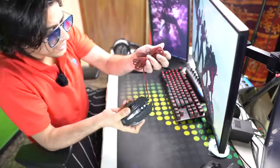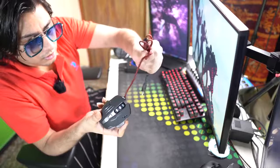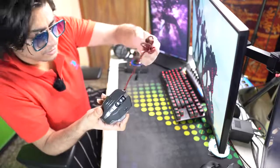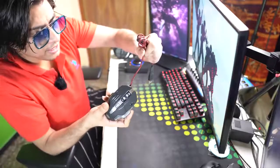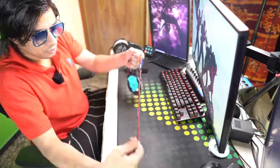Let's connect it. If you talk about the wire, this is a braided wire — you can see it. It's a great feel. The wire is good. And if you talk about the wire length, it's enough — more than a standard mouse.